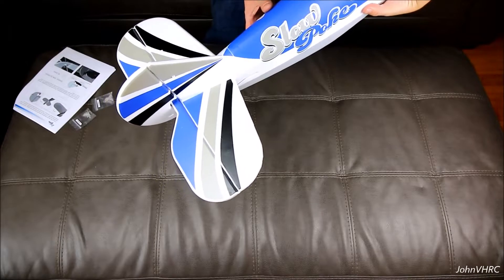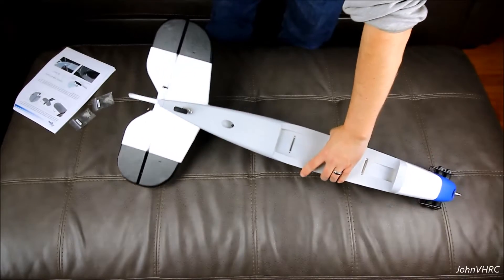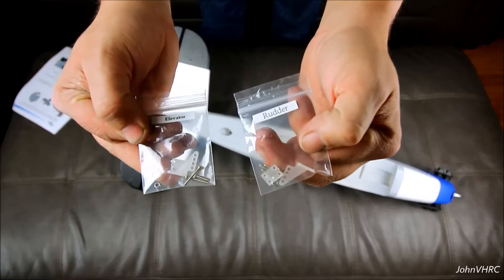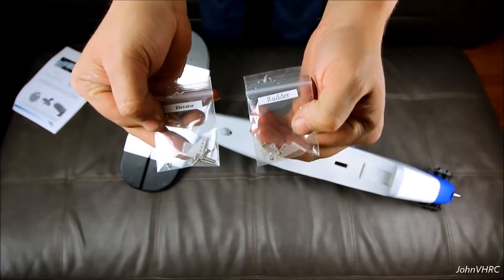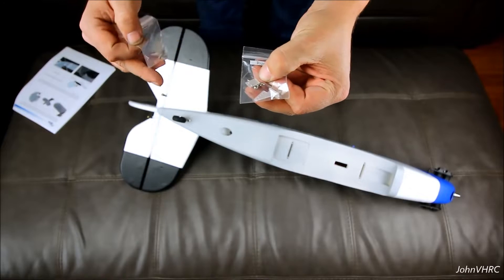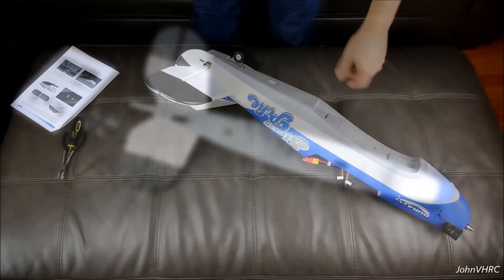Okay, we got that on. The next thing the manual wants you to do is put on your control horns. You can see they've awesomely labeled what is what, so it's pretty simple — run the screws through, bolt the control horns on, and then you'll bolt them up to the linkages. We'll do that now and be right back.